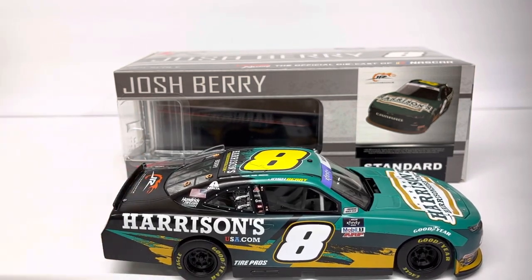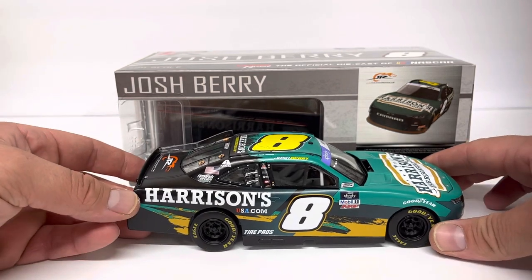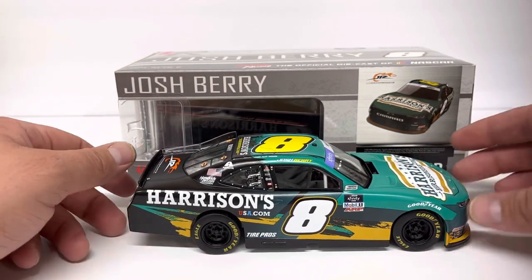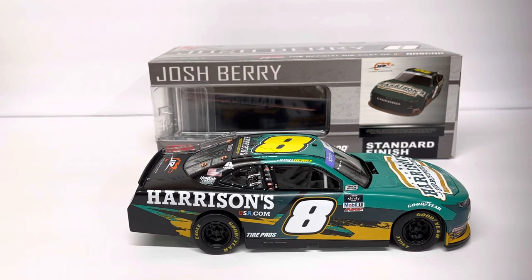The diecast is matte finish, which is starting to get more common for the Xfinity, Trucks, and Cup Series diecasts. This one is the first Josh Berry I've got that's a matte finish. Kind of a cool paint scheme — I didn't know if I liked it or not before I got the car, and I actually didn't even have this on my list of cars to pick up. But I had saved it on eBay along with a bunch of other diecasts, having kind of become a Josh Berry collector over the last year or so, so I had it in my watch list.